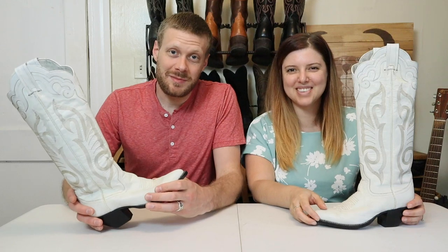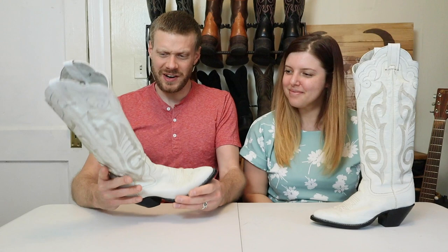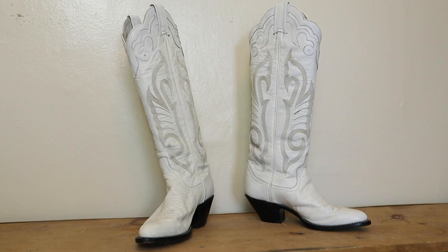Hey everybody, my name is Jeremiah Craig and I'm joined again by my beautiful wife, Brenna. Today we are talking about these super spectacular white Larry Mahan boots, and they are beautiful, so let's get into it.